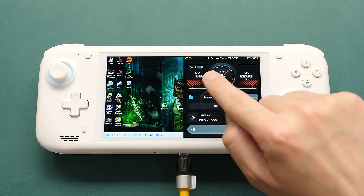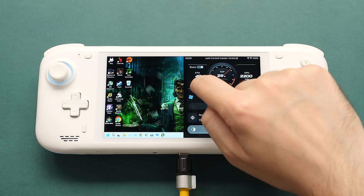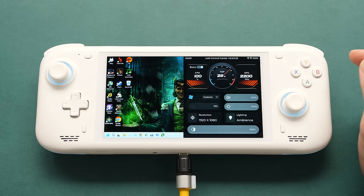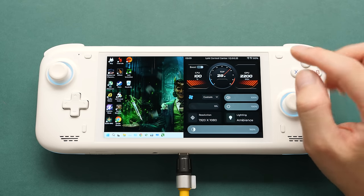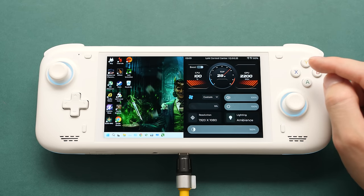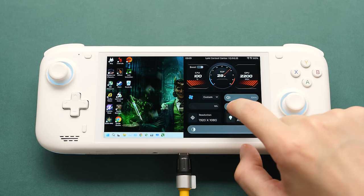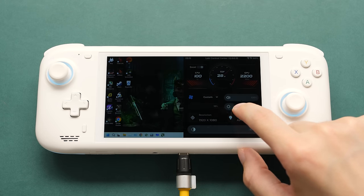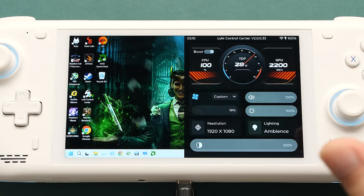Outside of that, you have a toggle for CPU turbo and you can set the maximum CPU clock as a percentage. The GPU works in the same way, but I've seen instances where it says 2200MHz and then the system tries to set that as the GPU clock, so I don't want to touch it. Going further down, we have the volume and brightness sliders. Brightness seems comparable to Odin — this should be the same screen, but anything is possible with these guys; they changed Odin's screen so many times.